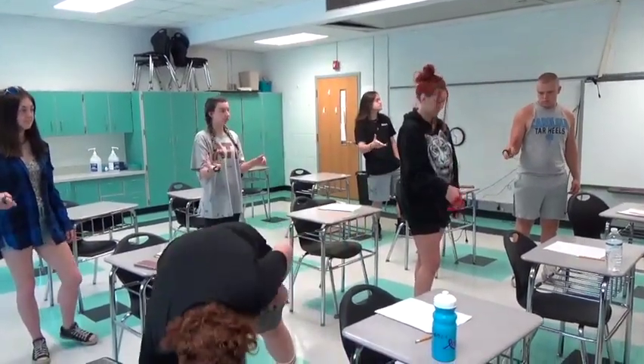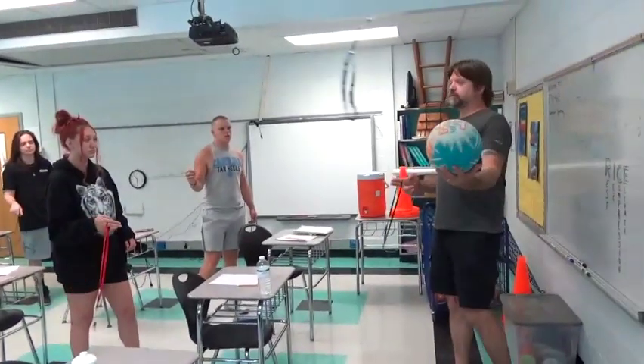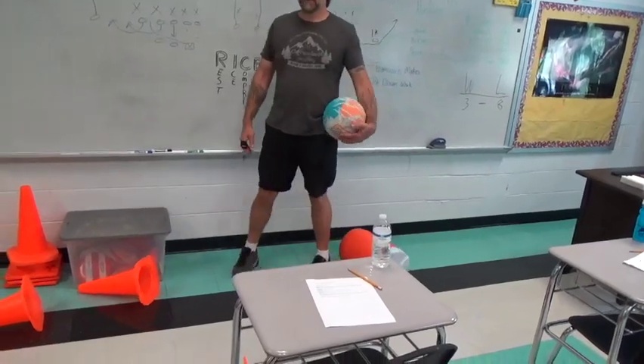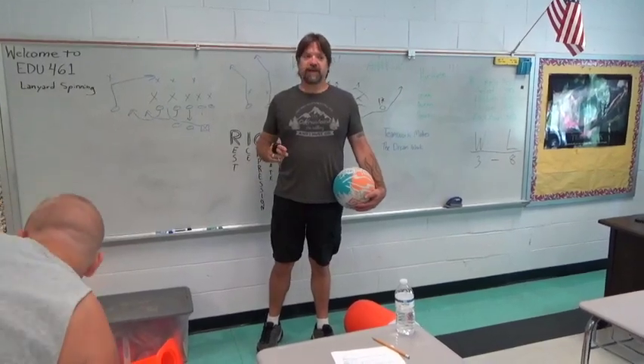Just drop it, take it back out and get right back to it. I'll show you another thing — if you get really good at it, you can take a ball and... I've got it. Well, a lot of you guys are going to need a lot more practice than other people. So we've got eight weeks to straighten this up.